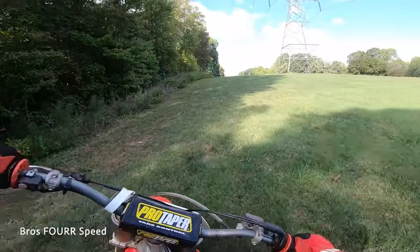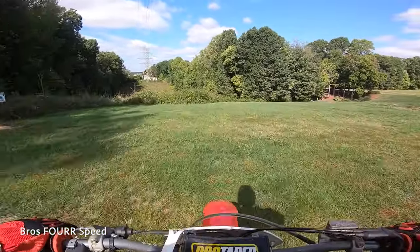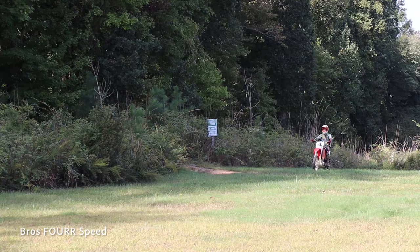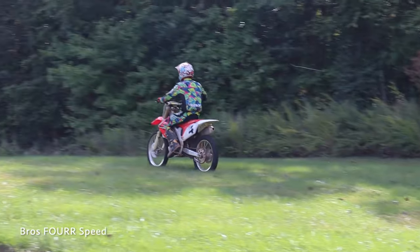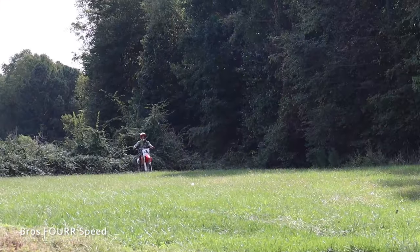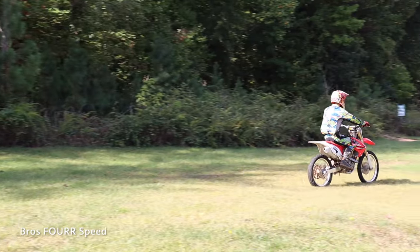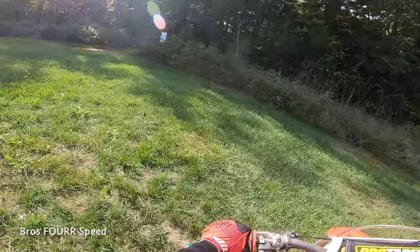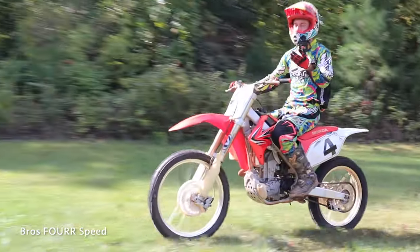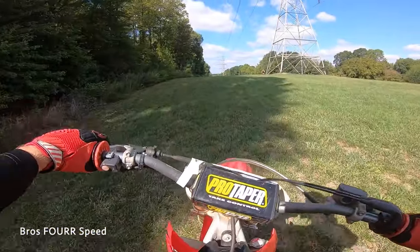Coming back to first gear we can just lean back and go again. Once you start to get the hang of it, practicing in an open field like this, you can see how much longer you can ride the wheelie and get your balance going. It is very hard to shift between gears while the front tire is off the ground. In second gear a power wheelie wasn't quite enough, but popping the clutch can help if you are in a higher gear — it's mainly just your preference and how comfortable you feel getting that tire up.